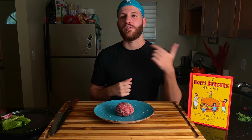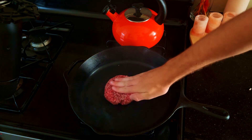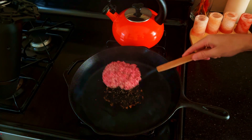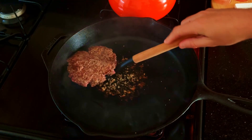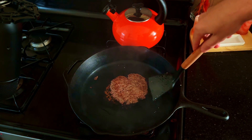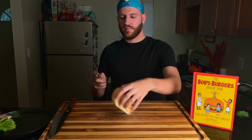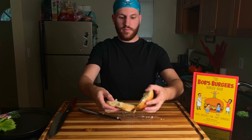Before I start cooking this burger, who's your guys' favorite Bob's Burgers character? They're all so good. Next, we are going to slice two equal buns and throw them into the toaster to warm them up and to get a nice crunch.